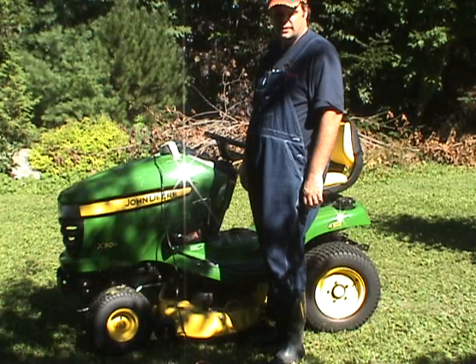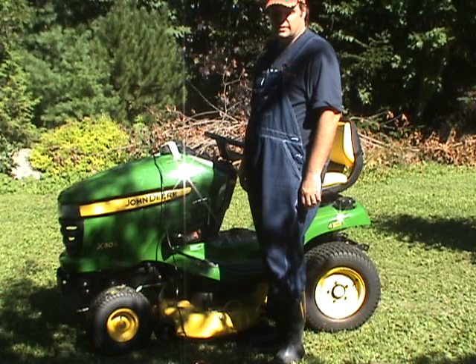Who needs an iPod? And in the words of Red Green, if a woman does not find you handsome, she should at least find you handy.